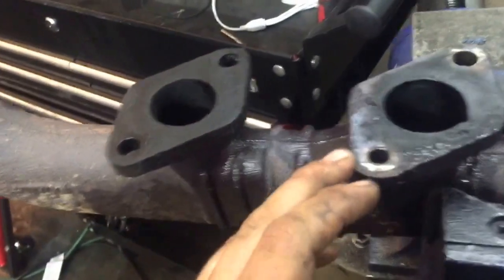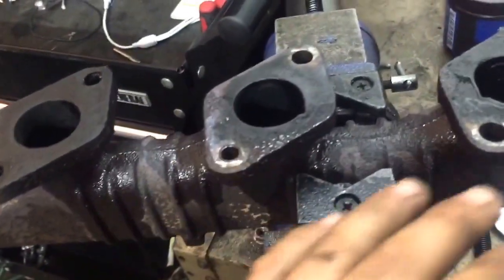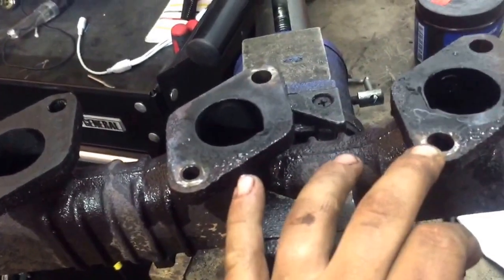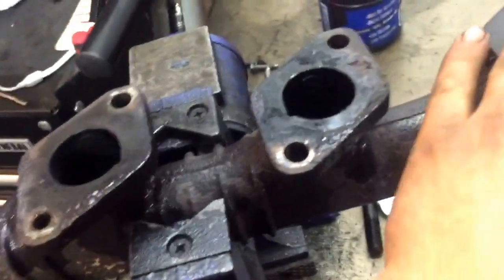Right here is an old exhaust manifold that I'm going to put back on a six-liter. To clean these up, instead of using a Scotch-Brite pad or a DACO with a 3M pad on it or something like that, stoning works actually really well.